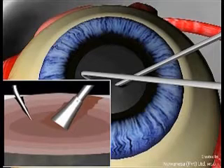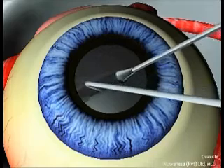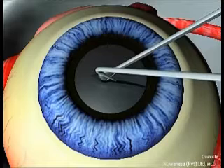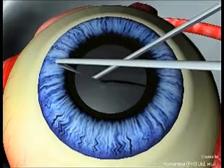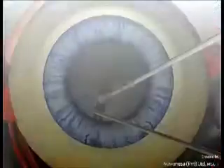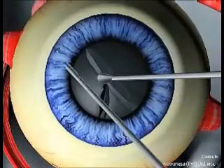Engage the phaco probe from the vertical edge of the hole and perform the vertical chop to make two halves of the nucleus. Rotate the nucleus and engage the phaco probe at the opposite edge and repeat the vertical chop to make sure you make two halves of the nucleus.